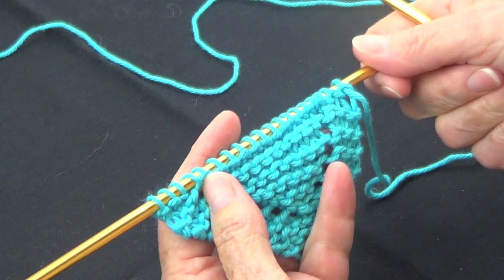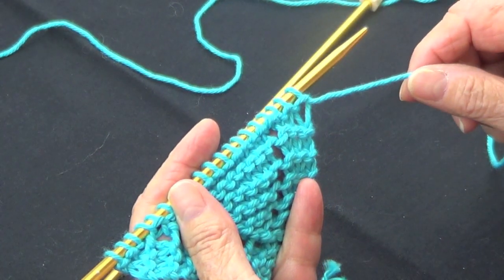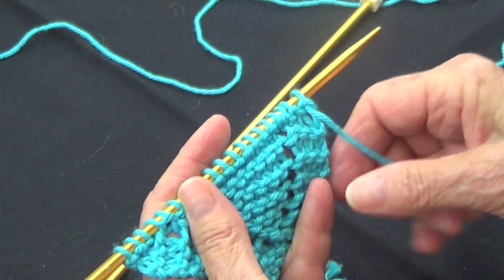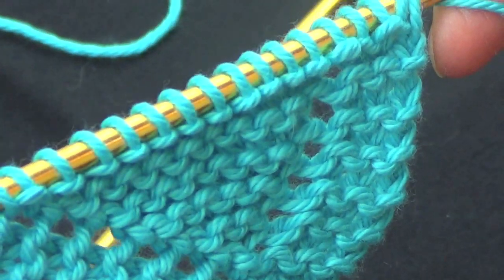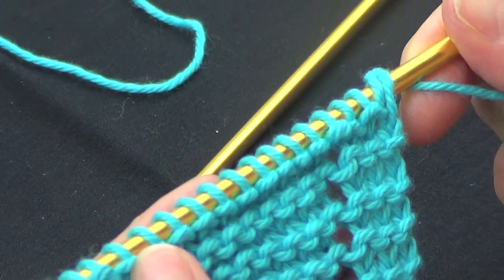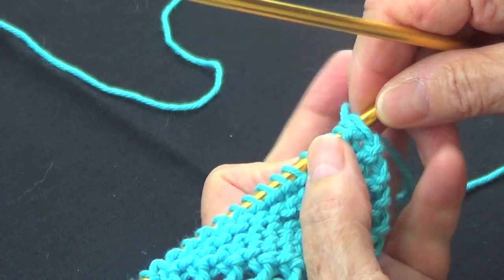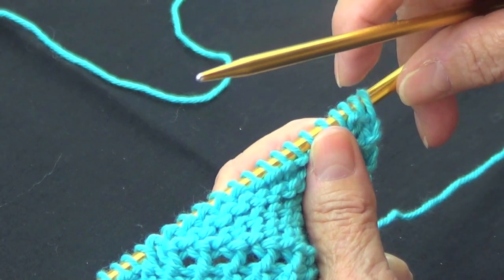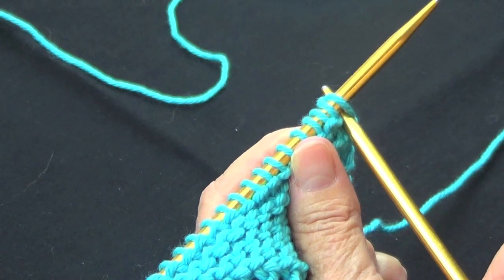Fixing knitting mistakes — a lot of people when they start their row, they have the yarn in the back because they're going to be knitting. The yarn should be in the back, so they believe that these two strands are one stitch and they start knitting that one.